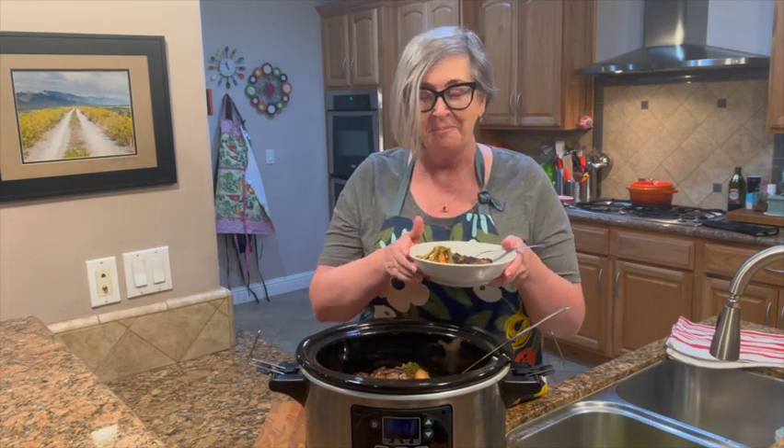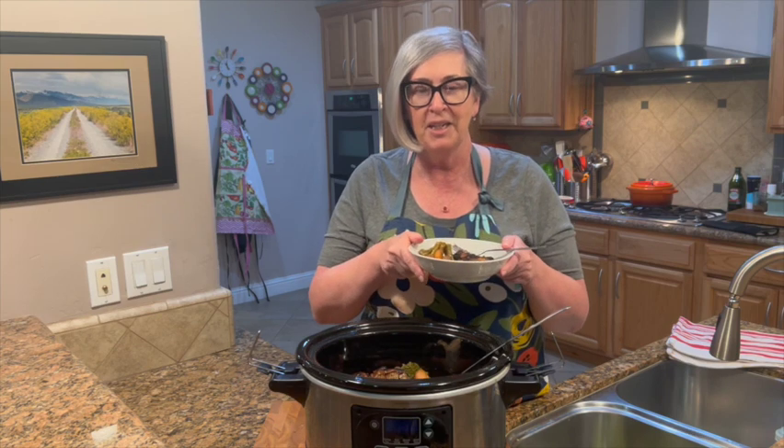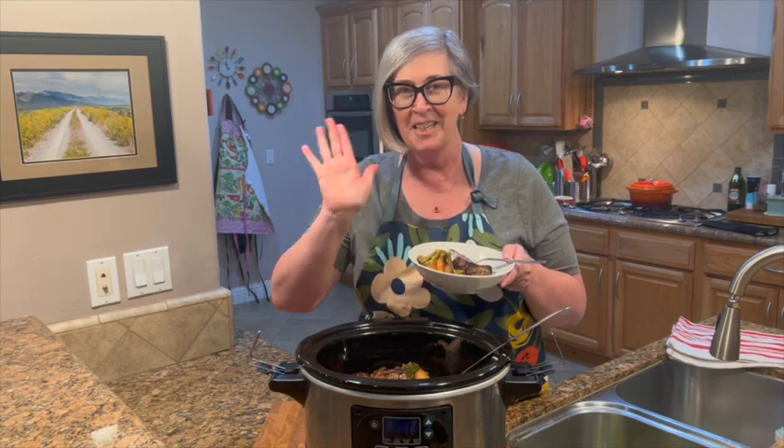I know what I'm having for dinner tonight — how about you? Thanks for following along. Don't forget to stop by the blog, check out TikTok, leave a like and follow there, and of course subscribe to YouTube. I have more tips on the blog — go check it out when you can. Thanks for stopping by, we'll see you next time!